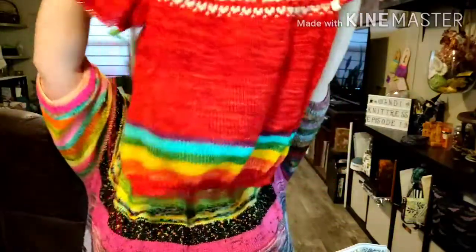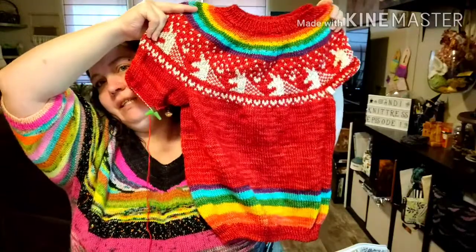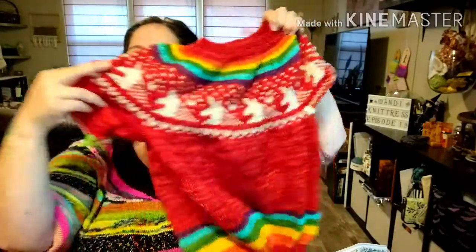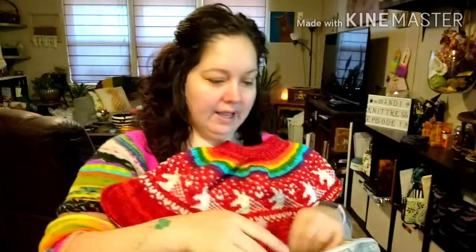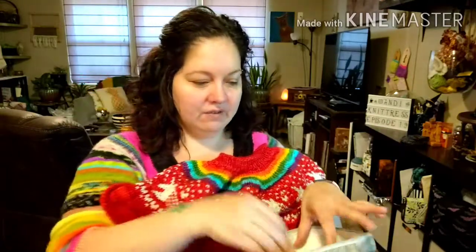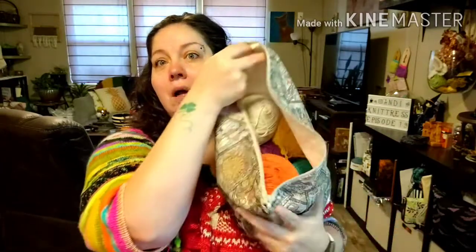I'm almost done with it — it's for Scarlett. We've got our rainbow and our unicorns. Scarlett's favorite color is red — I guess I aptly named her Scarlett. The rainbow starts with red, goes into orange, yellow, green, blue, purple, then down into these awesome unicorns. I decided to repeat the rainbow at the bottom because I was worried I might run out of yarn for the sleeves — and that was a good call, because this is what I had left for the sleeves. So I went ahead and got another skein.